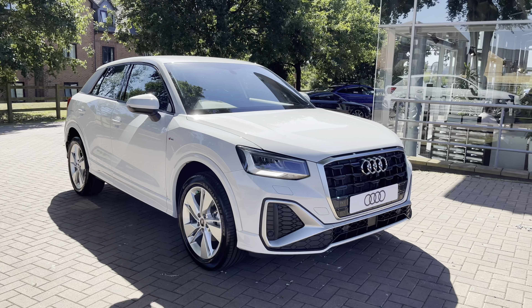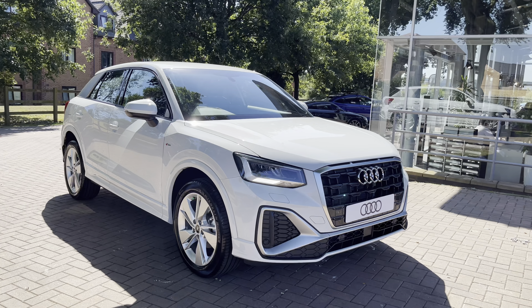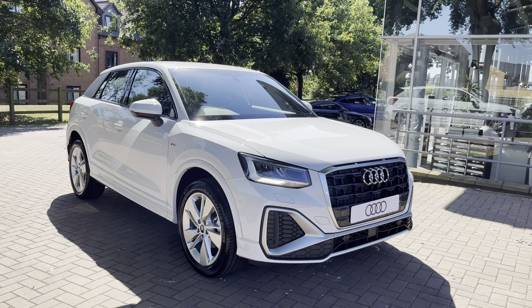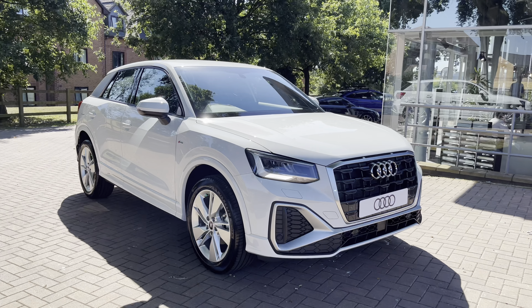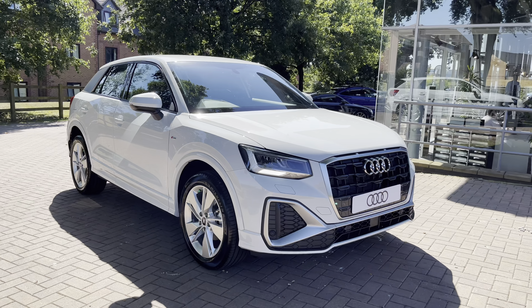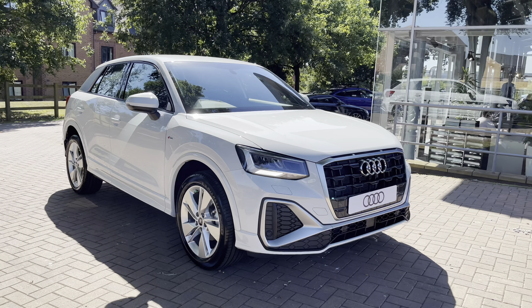That completes my overall tour of the Audi Q2 S-line. If you would like to book a test drive or get a personalised finance quote, please contact us on 01785 899 417. With this vehicle being brand new, it comes with a manufacturer's 3-year warranty and 3-year roadside assistance.